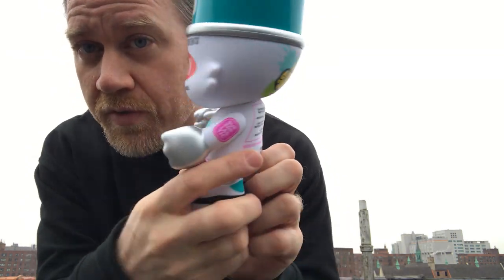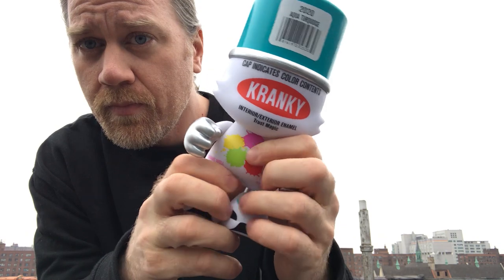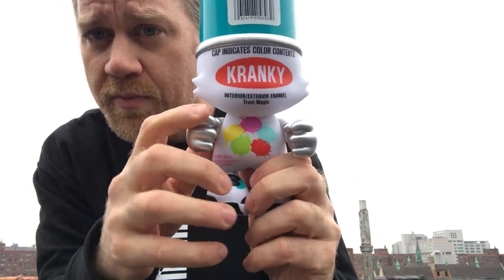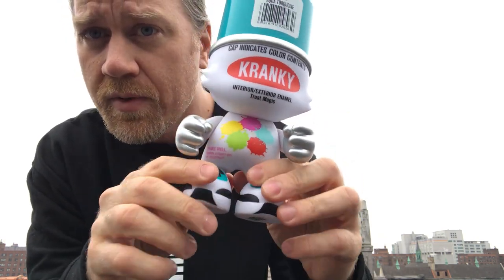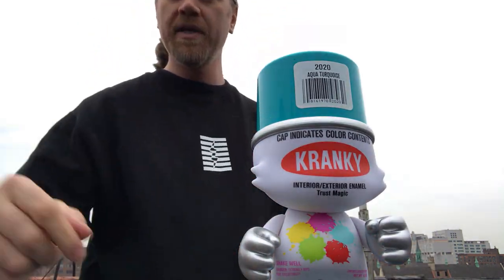These are really beautiful. There's been two other colorways of the Cranky released so far — a red one and a raspberry pink one — and this would make a great accompaniment to those figures. I'll see y'all on Friday. Peace.